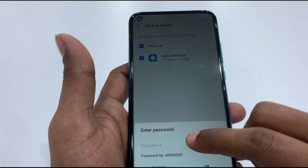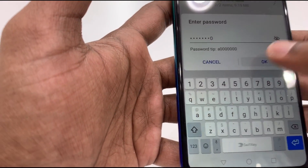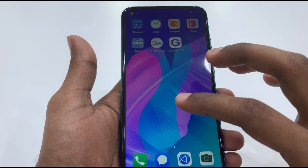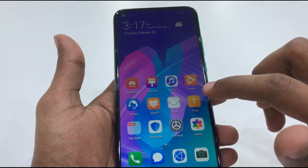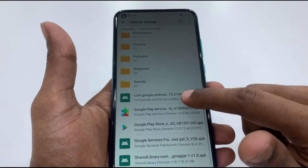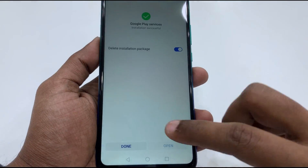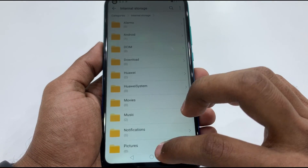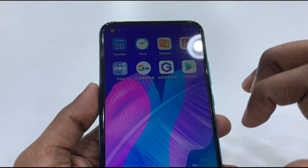Enter the password to proceed with the restore. Enter the password again to confirm and run the restore process.